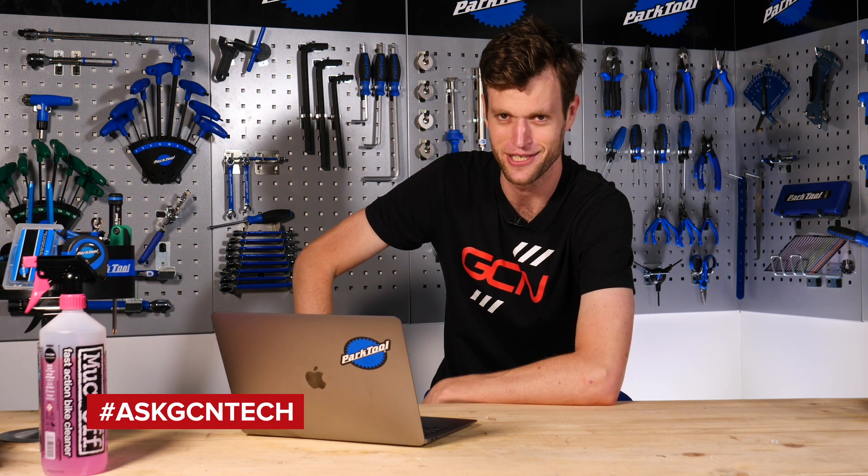Welcome to the GCN Tech Clinic, and this week you are joined by myself, Conor Dunn. This week we are going to be answering all your tech-related questions that you have sent in with the hashtag Ask GCN Tech, and we'll try and get to the bottom of those queries shortly.